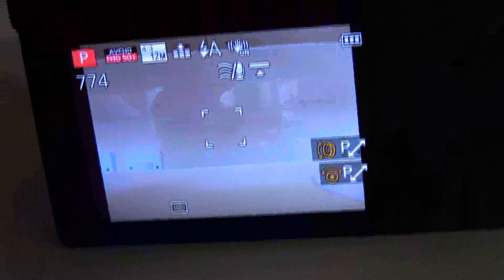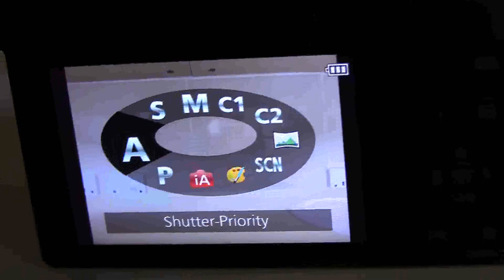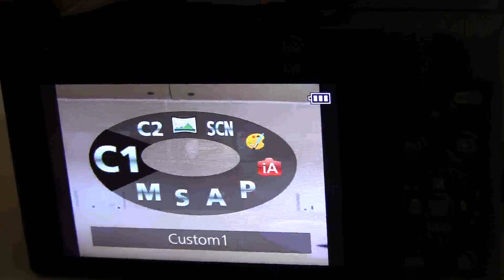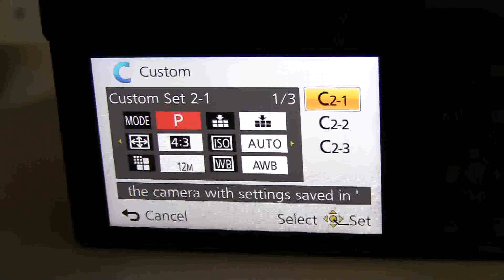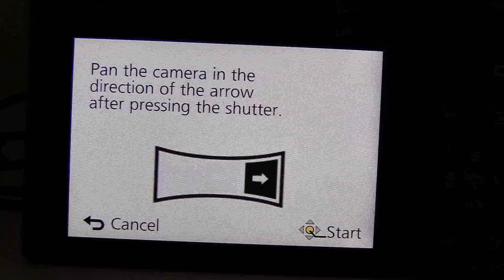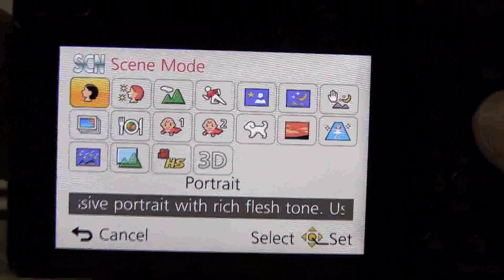This is the program option. This is the aperture priority. Shutter. Manual exposure. Face volume. And this is taking panoramas. And this is the scene mode. As you can see, we have many options here.